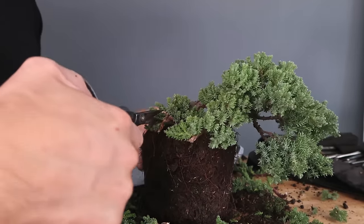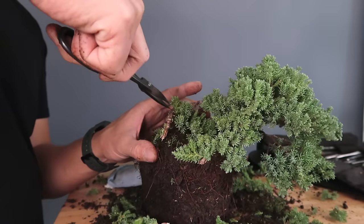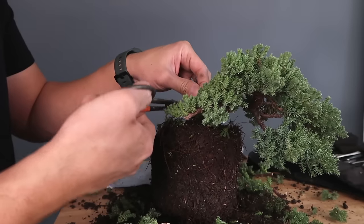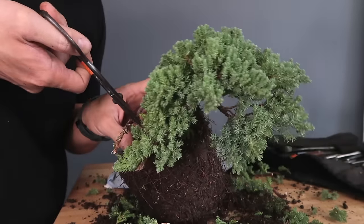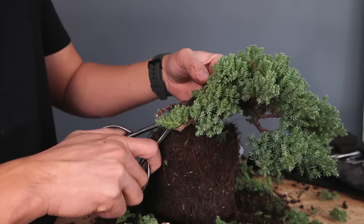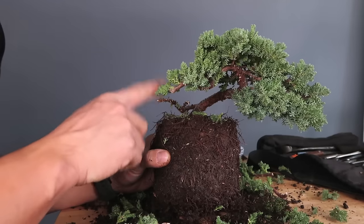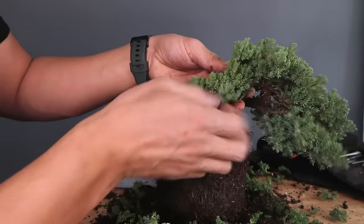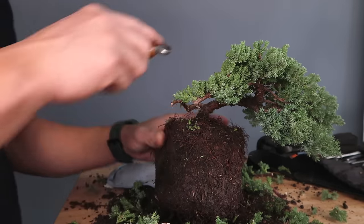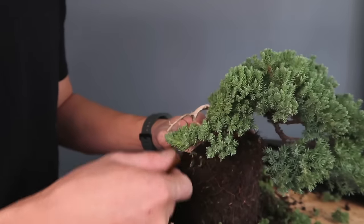I'll leave just the main branch with the foliage stripped — these are things you can do when working on a tree to either practice creating gins or decide whether you want the branch or not. If you're not totally sure whether to eliminate a branch completely, sometimes you can create some interesting gins. I've just cut off all the foliage on it, and now you can see the weight is nice on this side of the tree.